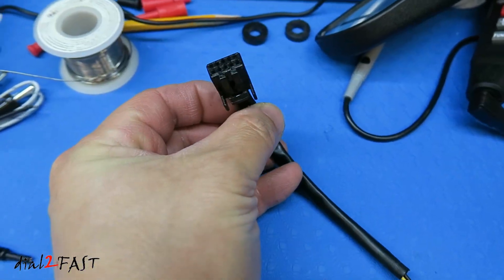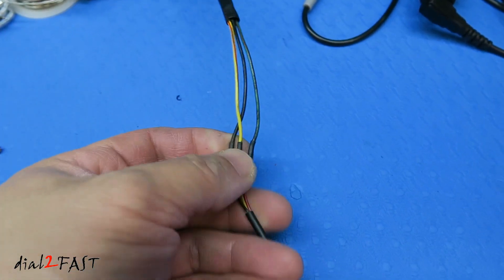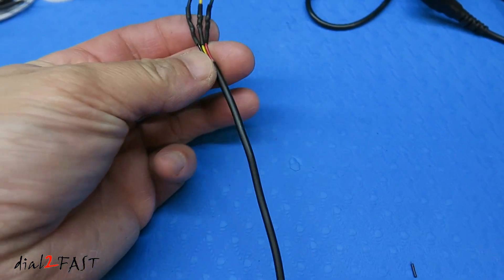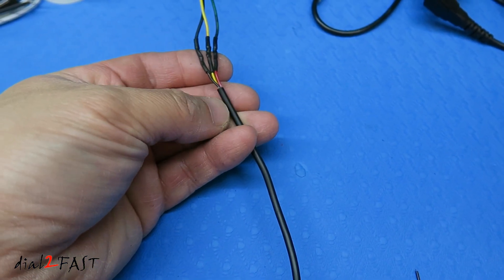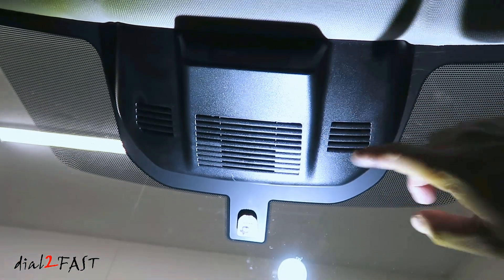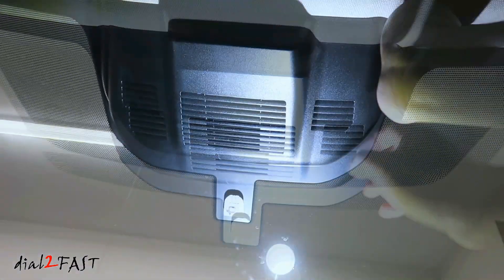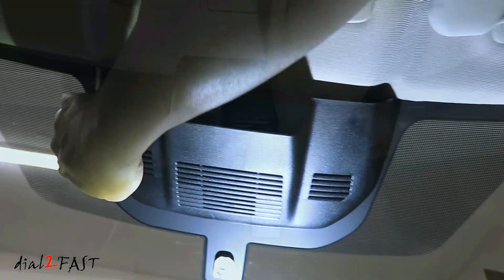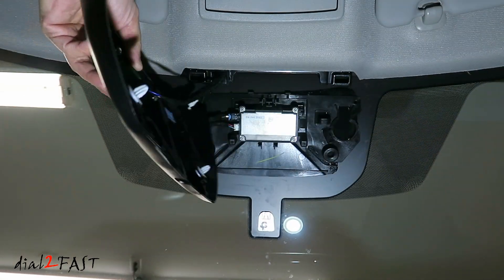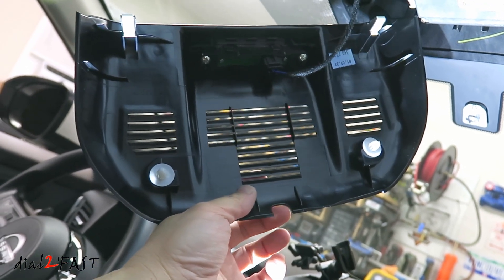Here's the wiring harness I plug into the Homelink mirror. What I've done is extended the three wires — the green, yellow, and black — all the way down to a single black wire that runs down to the fuse box area. To hide the wire behind this panel, I'm going to remove it — it's held on by four clips, one in each corner. At the bottom of this panel there's a notch, which is where I can run the wire up to the headliner.